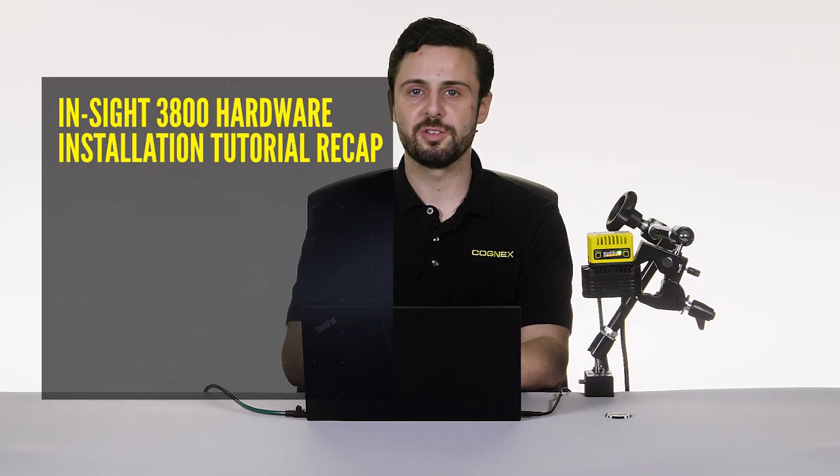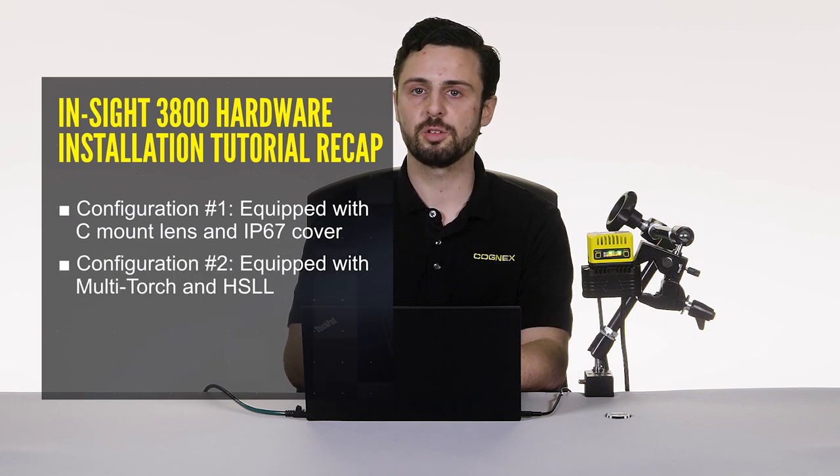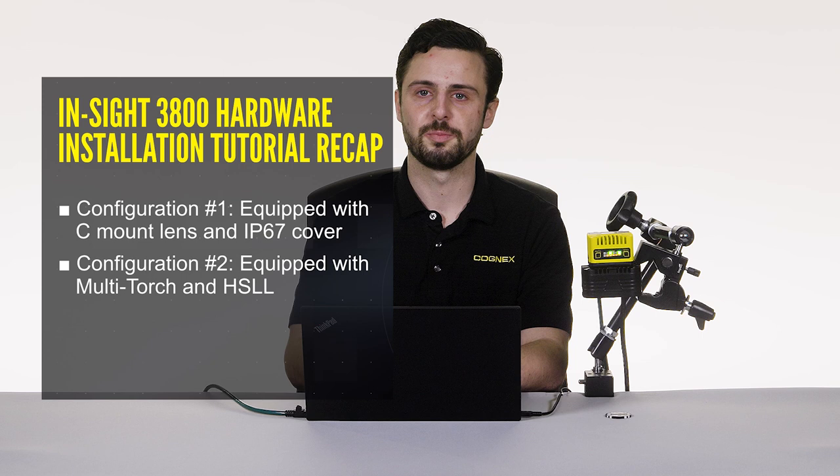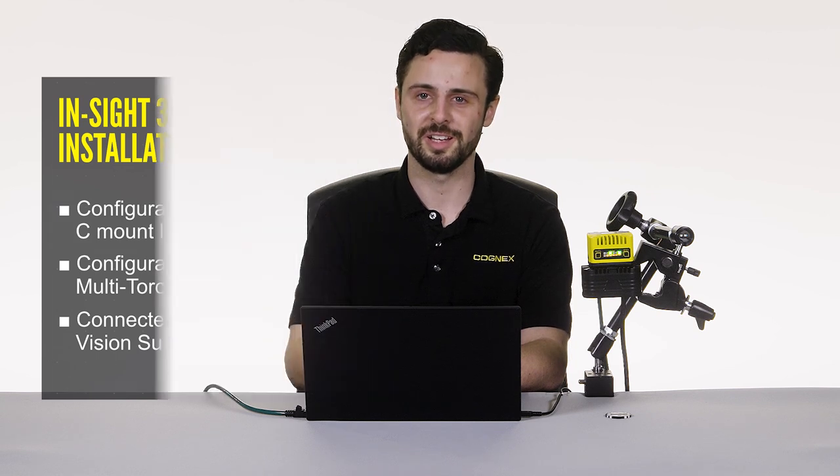Let's recap. We assembled two different IS3800 configurations: one equipped with a C-mount lens and IP67 cover, and another with our integrated multi-torch light and high-speed liquid lens autofocus. Lastly, we plugged in our power and ethernet cables and connected to the device in Insight Vision Suite via laptop. Thanks again for watching.